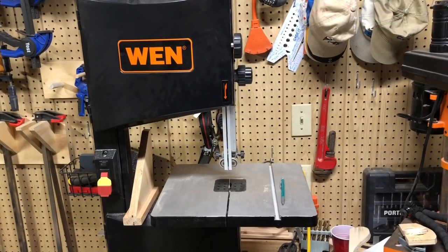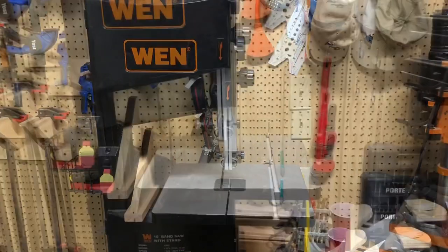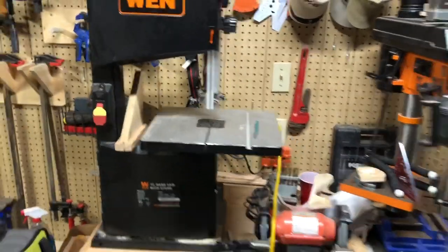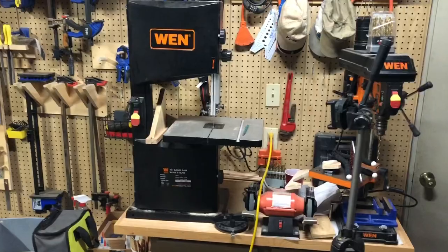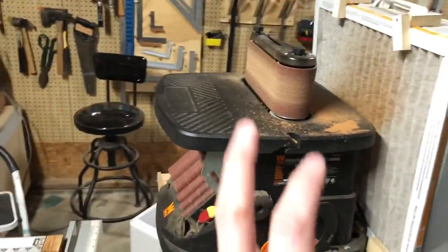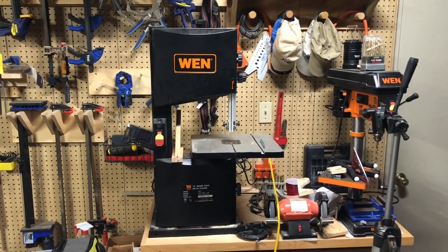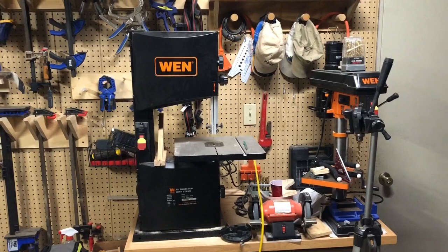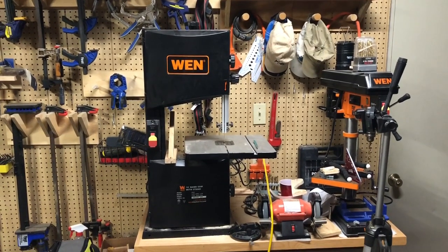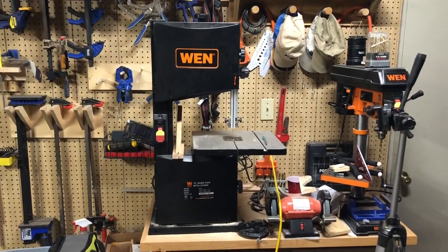Overall, my impression of WEN as a brand is only getting better with each tool I buy from them. This is my third major tool purchase from WEN: I bought that drill press on the right three years ago, this oscillating belt spindle sander last year, and this bandsaw. Each has been very solid and very affordable. They are great tools for folks who are just getting started in the hobby or the craft, and I very much recommend getting this bandsaw if you're in that group.